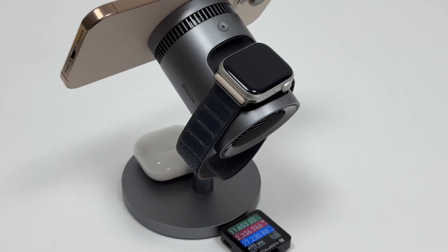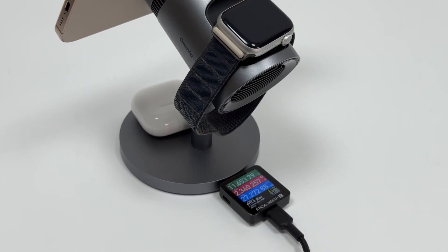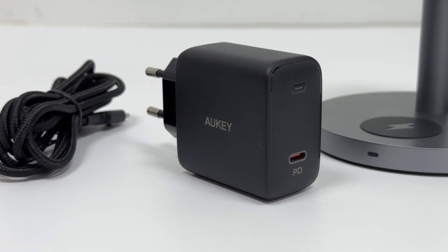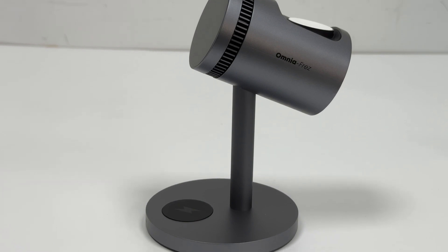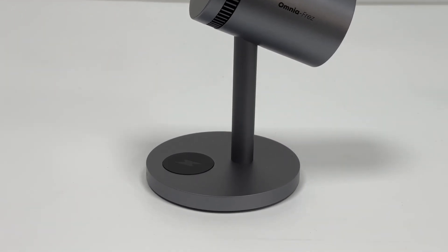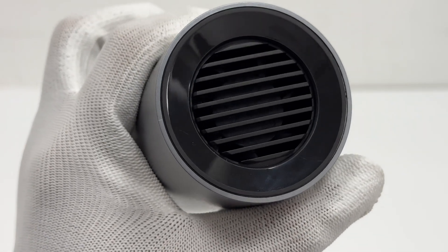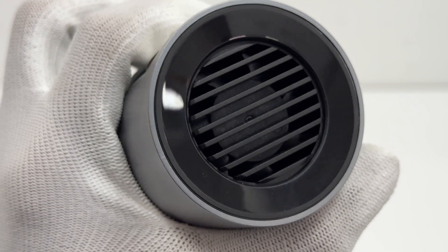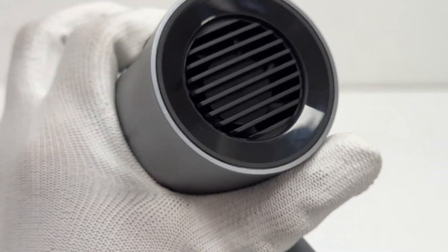Because of its 3-in-1 design, you only need one cable to charge your phone, headphones, and watch. The package comes with a 45W fast charger and a 1.5-meter cable. It is equipped with the OmniFrez active cooling system with carefully designed intake and exhaust vents. The fan and cooling fins are arranged separately, ensuring sufficient airflow for heat dissipation while keeping noise levels low during charging, providing an optimal user experience.